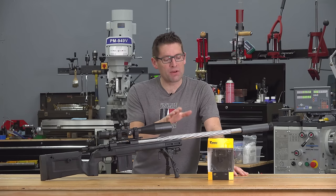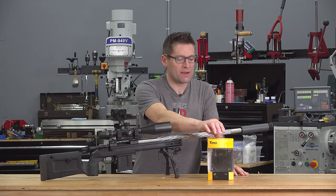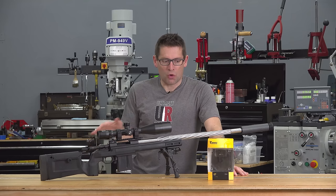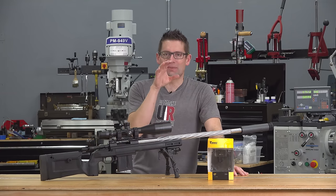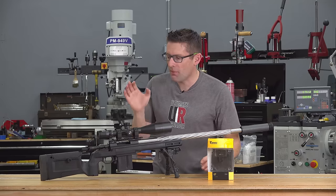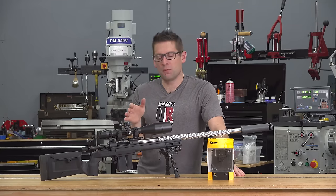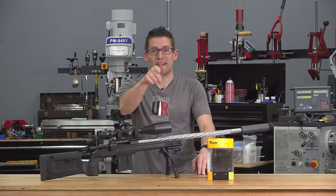So in this video I'm going to do the drop-in install, work through different pull weight adjustment settings, and throw it on the trigger scan to quantify the trigger's geometry, behavior, and all of the metrics — gotta love the data. I'm also going to take this out and do some shooting to compare my impressions of the factory Howa trigger versus this Timney drop-in trigger. So let's get to it.